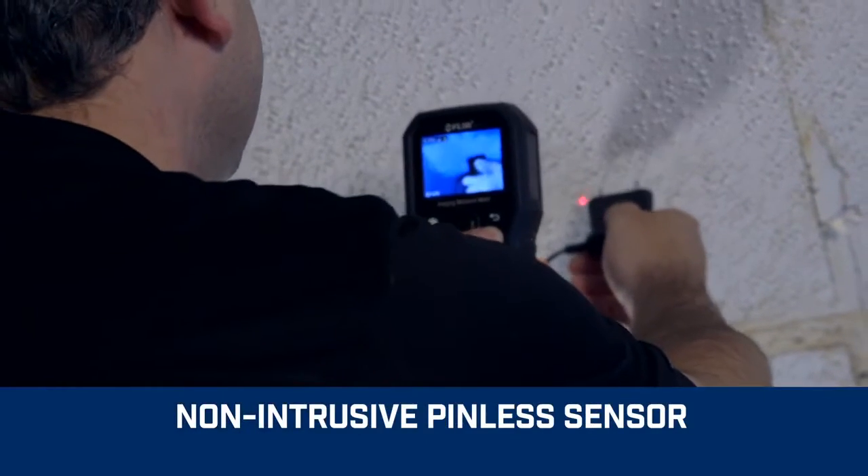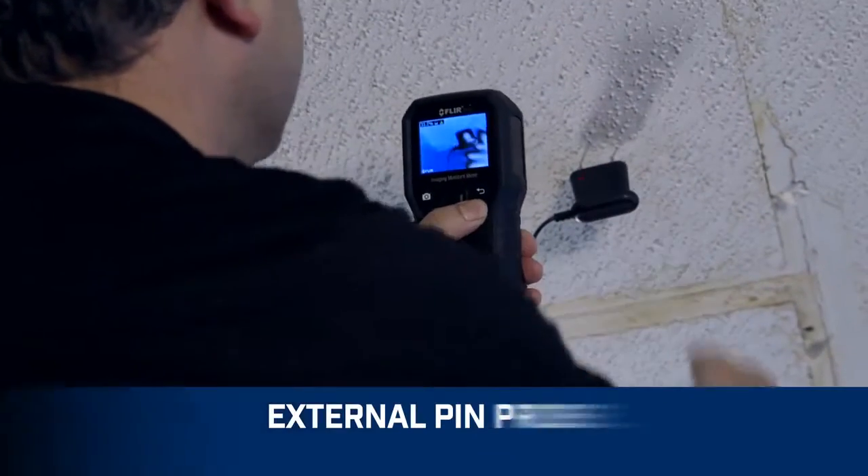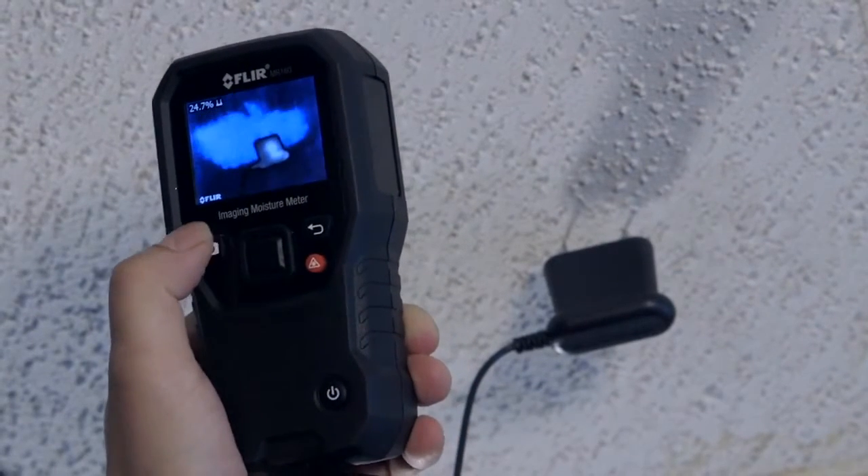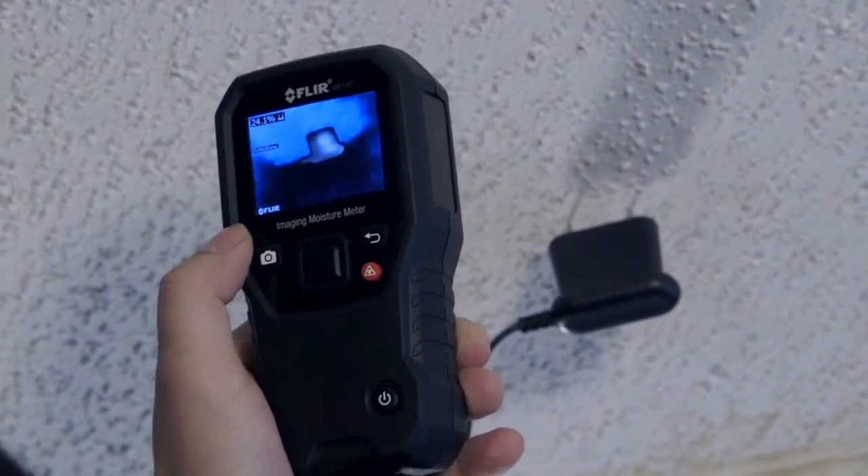An integrated pinless sensor and included external pin probe provide the flexibility you need to measure and confirm that the cold spot is truly moisture before you pull out the drywall saw.